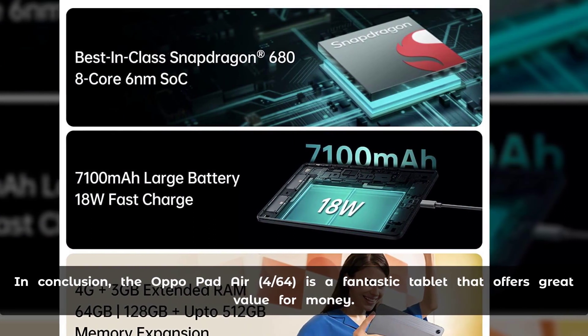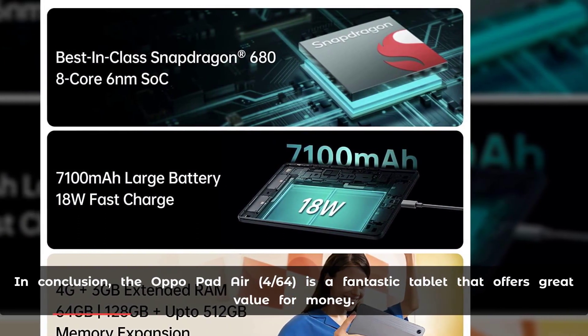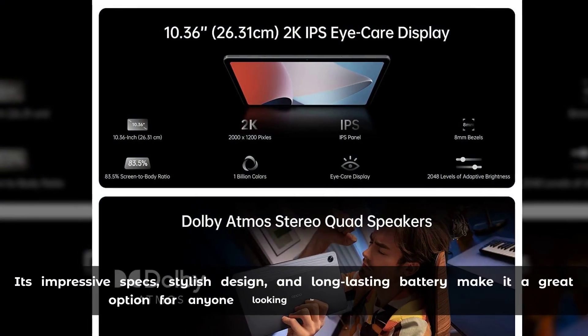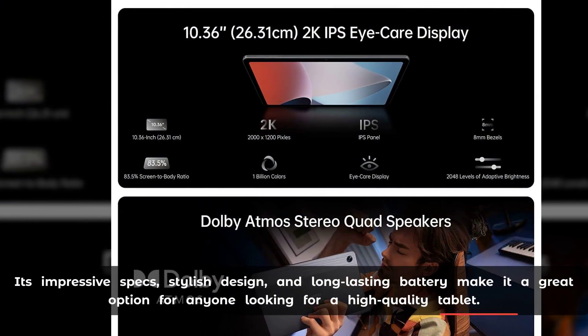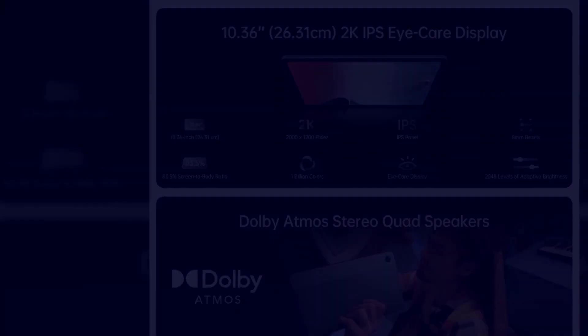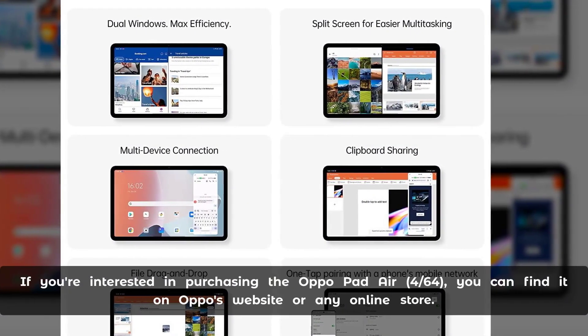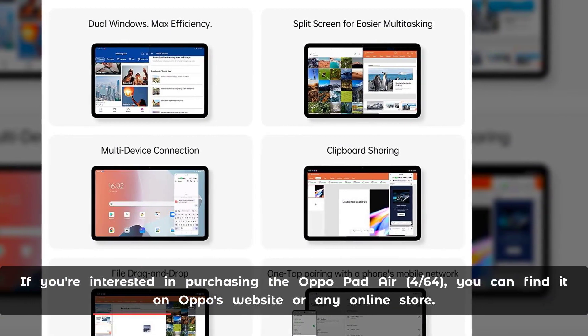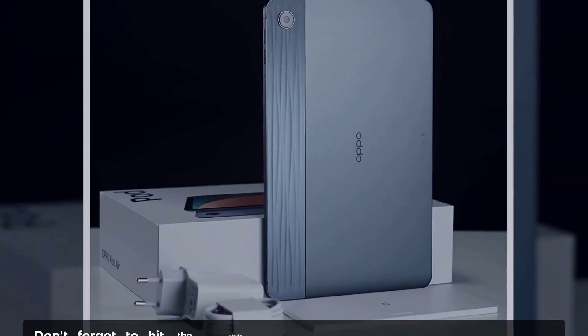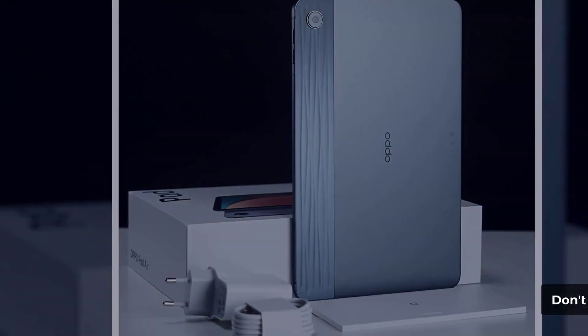In conclusion, the Aquapad Air Force 64 is a fantastic tablet that offers great value for money. Its impressive specs, stylish design, and long-lasting battery make it a great option for anyone looking for a high-quality tablet. If you're interested in purchasing the Aquapad Air Force 64, you can find it on APA's website or any online store. Don't forget to hit the subscribe button for more reviews like this one.